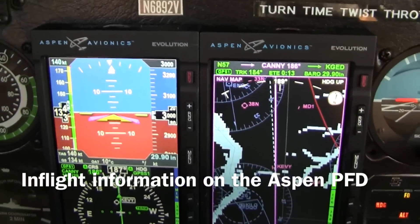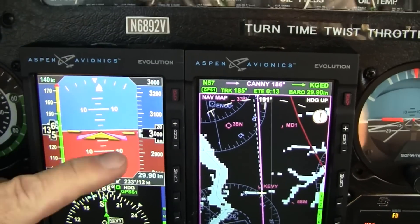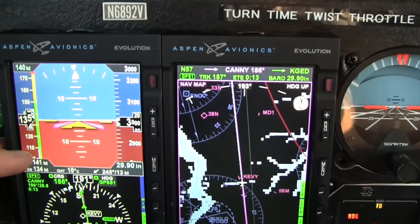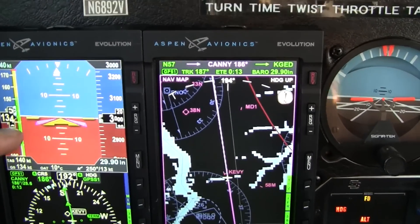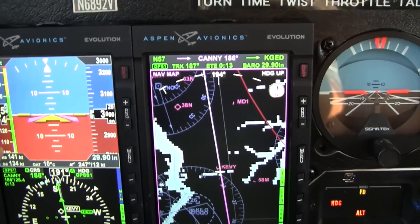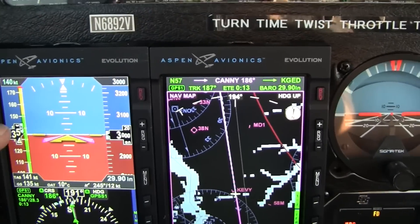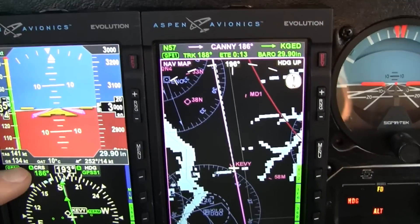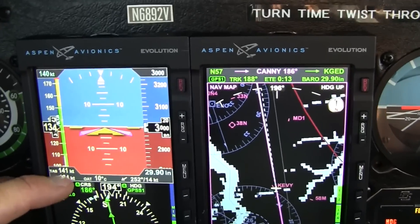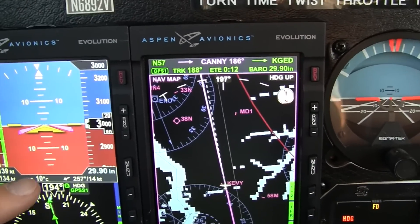I want to go through the in-flight features of the Aspen quickly. You have your airspeed tape and the altitude tape. You also have your normal V-speed colors all indicated on the unit, and as you get close to your V-speeds, they actually pop up on the tape showing VSO, etc. Those tapes can be shut off. The true airspeed is located down here — I've got the power back, flying 140 knots. Ground speed is 134, calculated from GPS information.